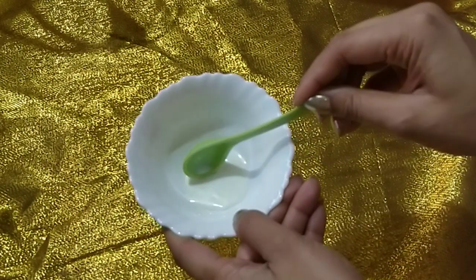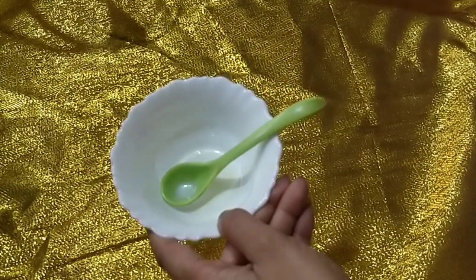Starting off, I am taking 1 tbsp of milk and this will act as a cleanser. We all know that the first step of the facial is to cleanse, so milk acts as a natural cleanser. I am only using raw milk. I am rubbing it on my face — it may have a little sticky feel, but we have to massage it on our face.